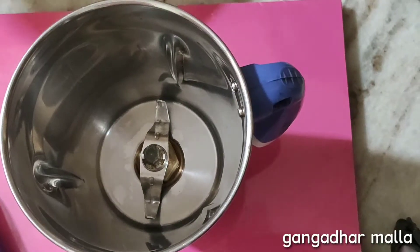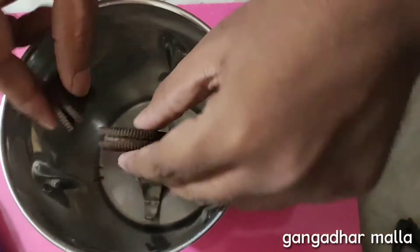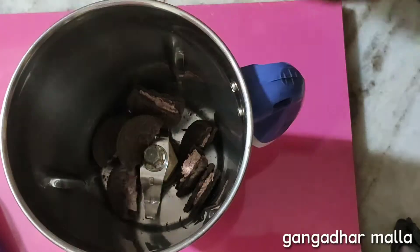First, I will show you some biscuits in this video. I will show you some biscuits in a mix jar.